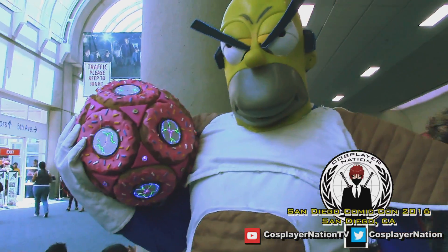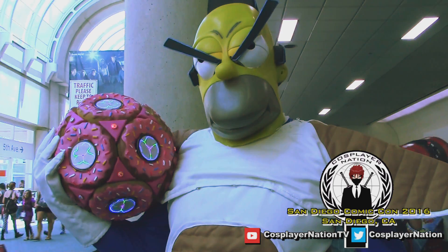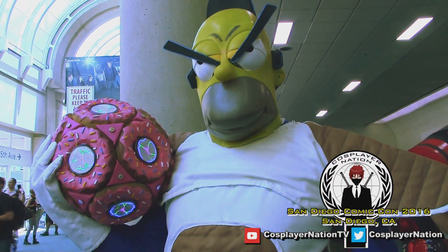This is about the fifth time I've had it at Comic Con, and I've been to other events with it also.